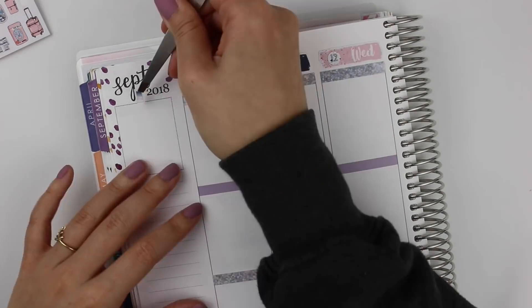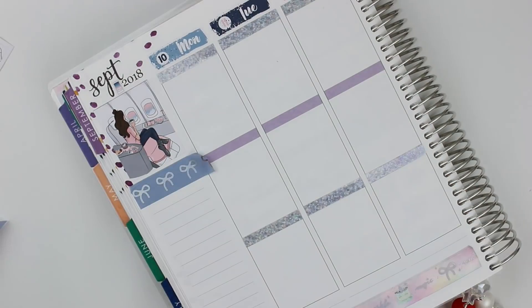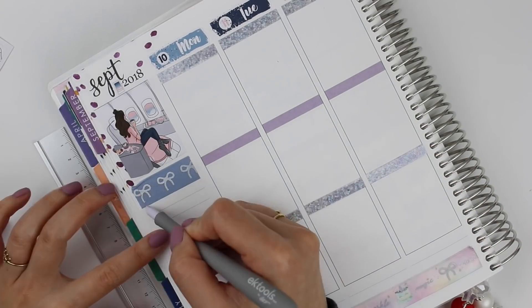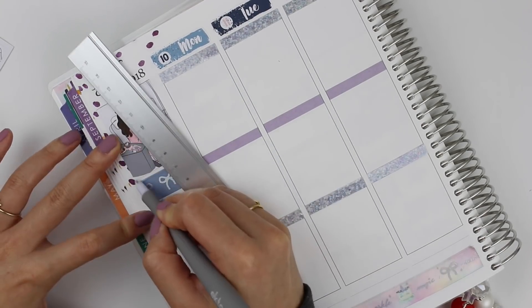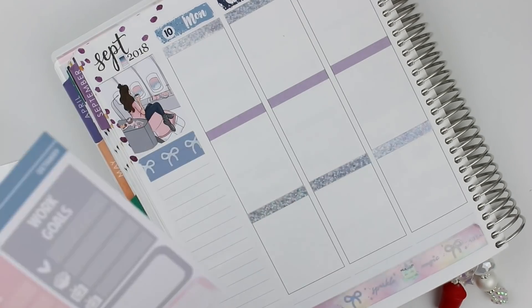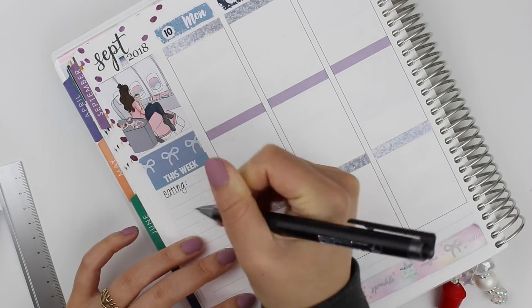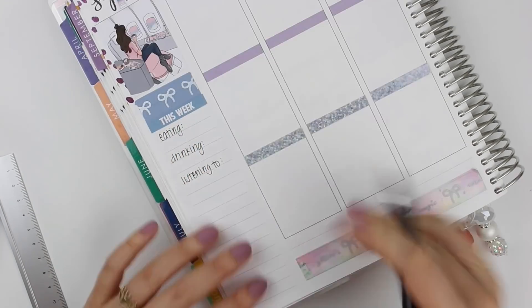Moving over to the sidebar, I whited out the asterisk and replaced it with one of the deco stickers from the kit. Then I put down this full box — it's my favorite. It's an add-on with the kit: just a girl with her coffee and a drink staring out a plane window. I love it. I definitely appreciate the sentiment of double-fisting a coffee and a drink on a flight.